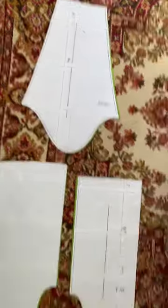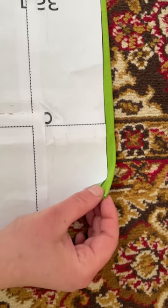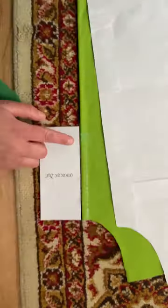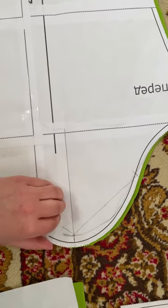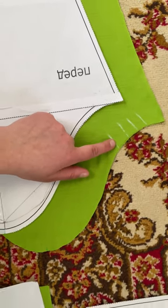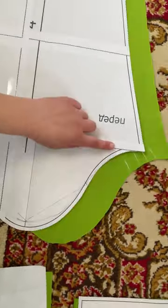I cut the sleeves, back, front, and two flies. I marked the center on the back of the neckline and at the front with a long strip, so the fly sits one centimeter lower than the strip. I also marked the center on each sleeve and noted which side is the front, because the two halves of the sleeve are not symmetrical — it's important to mark this before stitching.